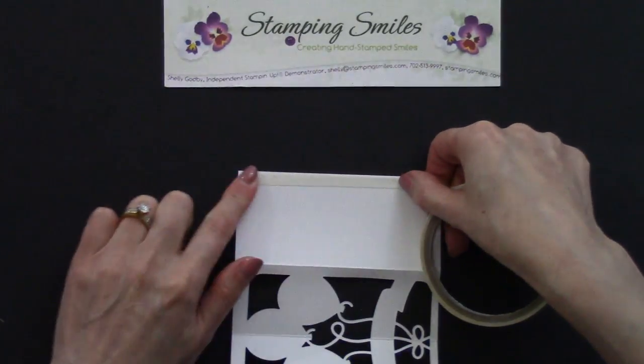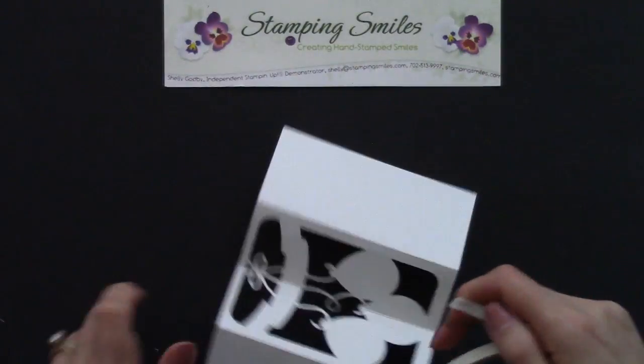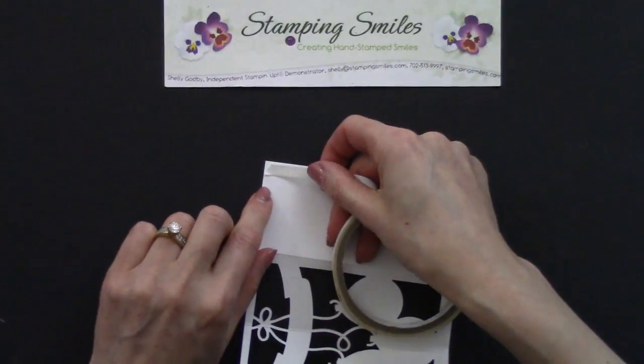So let's go along that edge and we can just tear this. All right, let's do both of these edges.